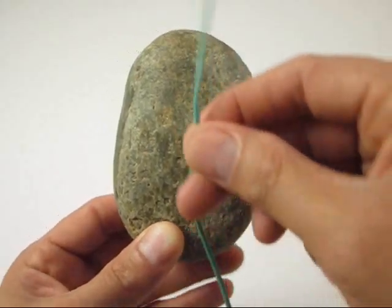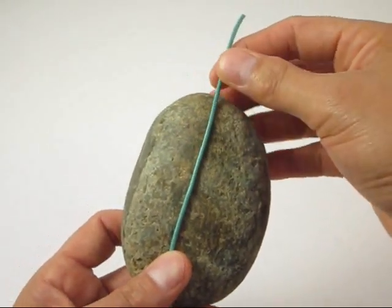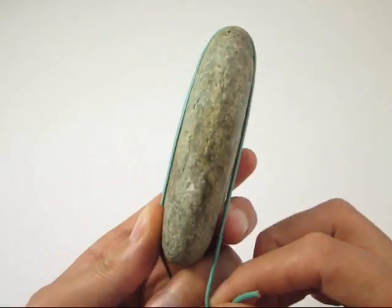Starting with the back side of your rock, place one end of your leather cord, bottom up, across the rock's spine. Be sure to let the cord end dangle approximately one and a quarter rock lengths over the top.